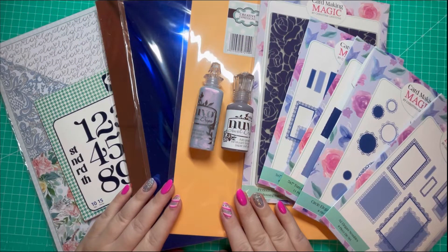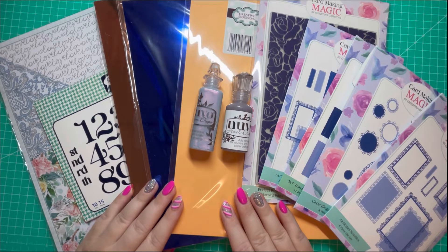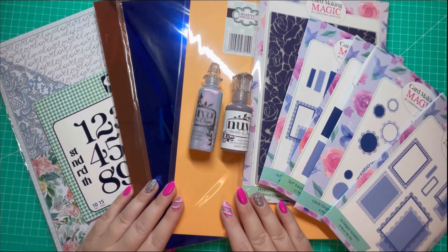Hi everyone, Jamie here, thanks for watching. Today in this video I wanted to share my recent purchases from Craft Stash. I have a small selection of products to share with you today. I've been holding off on filming this video because I've been waiting on my Black Friday purchases from Craft Stash to arrive, but unfortunately they haven't arrived yet, so I'll share them in my next video.